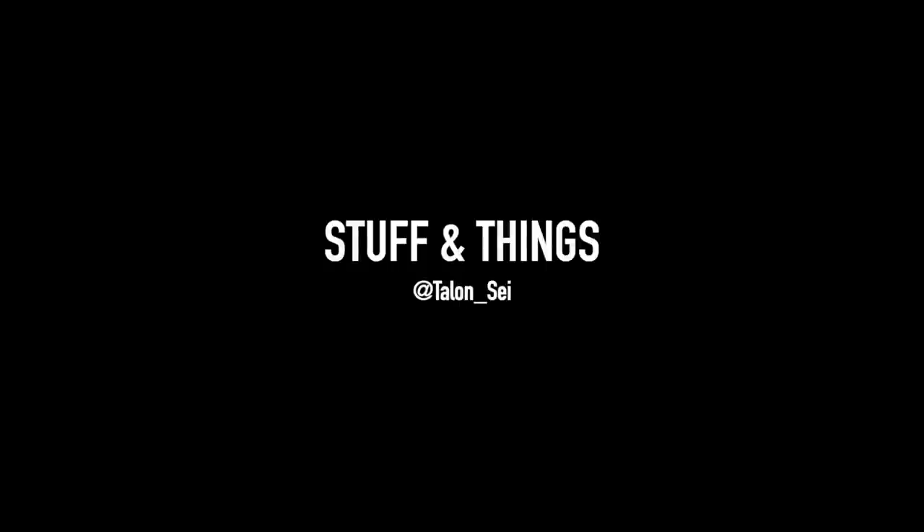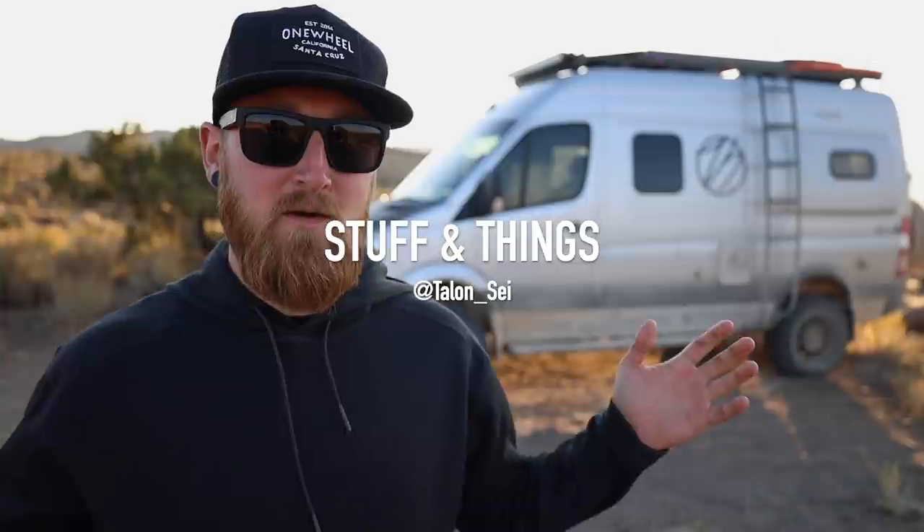Today we're going to be talking about all of the modifications done to the new Satvan 2.0. What's going on everyone? Back with another episode of Stuff and Things. Today I'm finally bringing you guys an overview of the new and improved Satvan 2.0. If you've been following along to the recent videos, you will know that the van sort of went under the knife over the past two weeks or so down in Southern California. I have added quite a bit of functionality to the van and I have been putting it to the test.